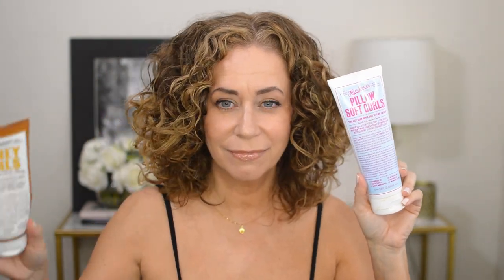Hair is styled and dried. We've got Pillow Soft Curls on one side and Honey Curls on the other. I like them both - they look the same to me and I don't feel a difference. The scent is definitely different, but both are good. This side is a little higher, but that's because I usually do a side part and my hair is trained to go that way, so it's naturally more voluminous there. Other than that, my hair looks really good.